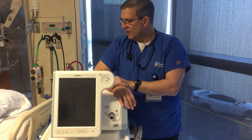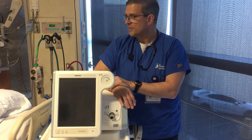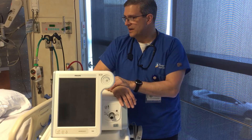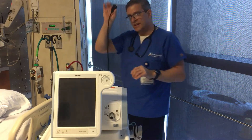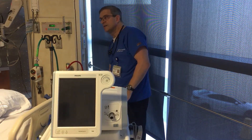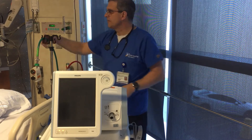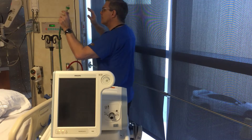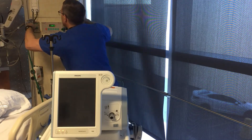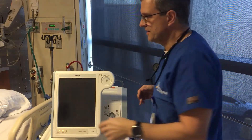This is one of the popular models we have here — it's a Philips V60, although there are a few different brands out there. Before we get started, we'll go ahead and hook up our power. It's electric power. We're going to plug it into a red plug so that it's on the backup generator in case the power goes out. We also need a 50 psi gas source, so we have our quick connect here — we'll plug that into the wall and then put our circuit together.